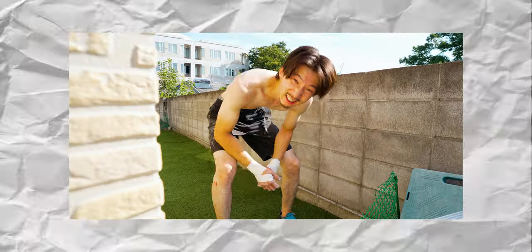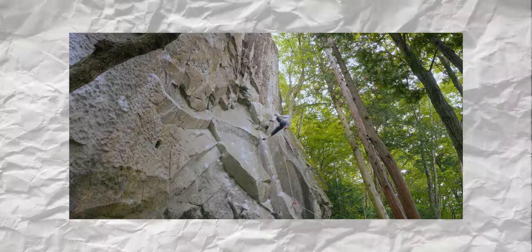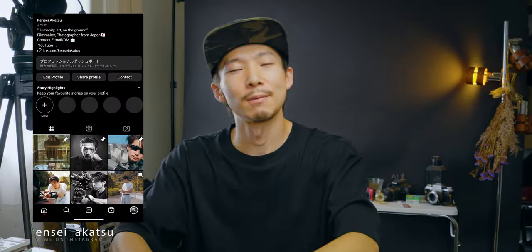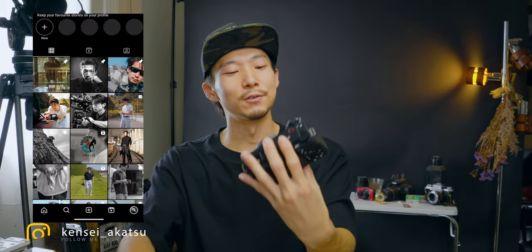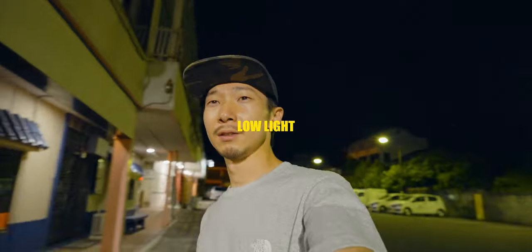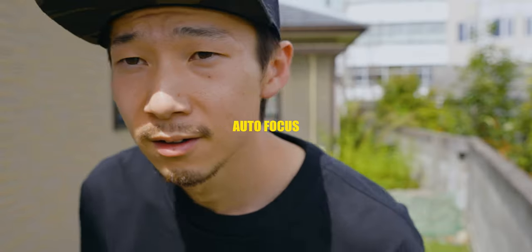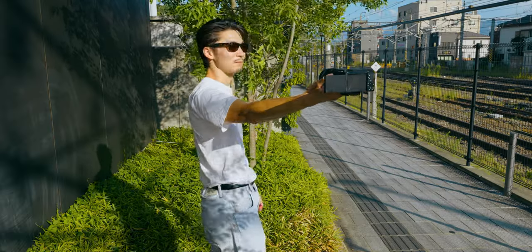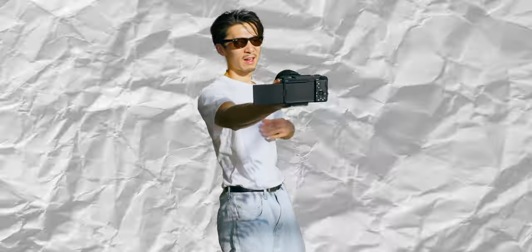I tried this Sony ZV-E1 to document my days over a week, and here is what I genuinely thought about this camera. Perfect, except only one thing. How's it going people? Thank you for coming back again. So for those who have been waiting for the review of this ZV-E1, it's finally here. I've been using this camera for a while and now I can say I'm ready for the decent, full, detailed review of this.